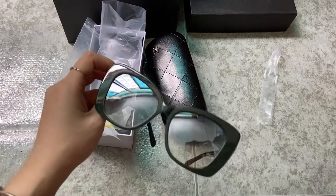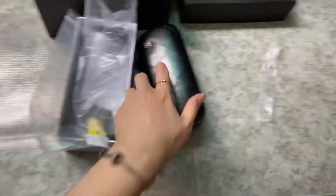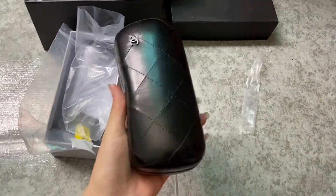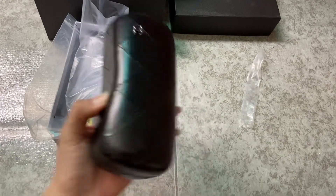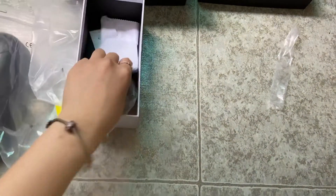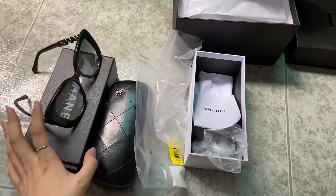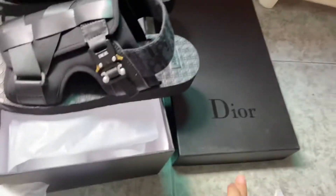It comes with the leather Chanel original box packaging and the Chanel paper. That's a quick look at the Chanel sunglasses. Now let's check the Christian Dior sliders.